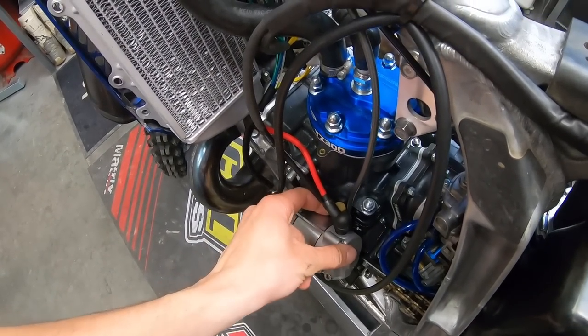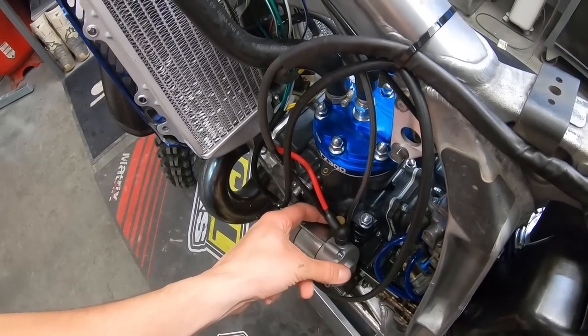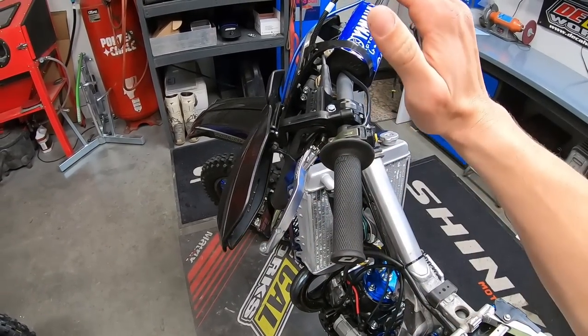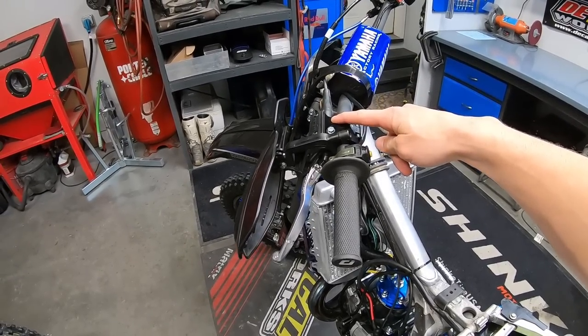Unfortunately, the slave cylinder is experiencing some binding due to that electric starter. The clutch still works, but the pull is harder, and you can tell the rod in that slave cylinder is being bound in a position it shouldn't be. So the Magura hydraulic clutch will be coming off and replaced with a cable clutch. If you win this bike, I'll still be including the Magura hydraulic clutch — if you ever remove the electric starter or have another YZ, you can put it on. I can't anticipate everything before a build. A huge thank you to Magura for the support. They make an awesome product, and I've used one on a YZ125 I built a few years ago and loved it. If you're interested, they're pretty much plug and play with stock components, and there's no required adjustment like a cable clutch.